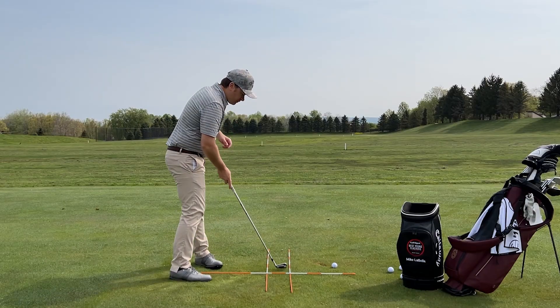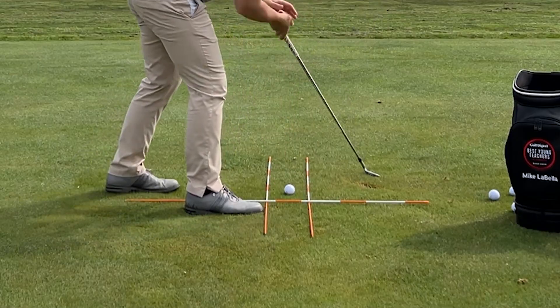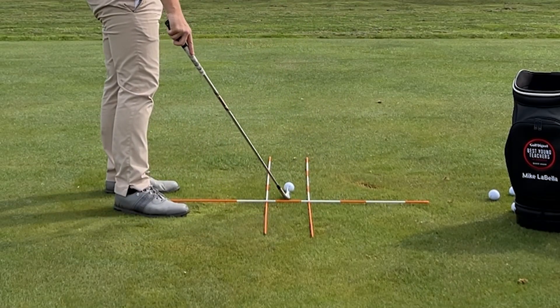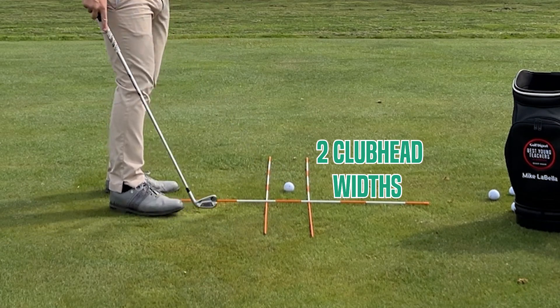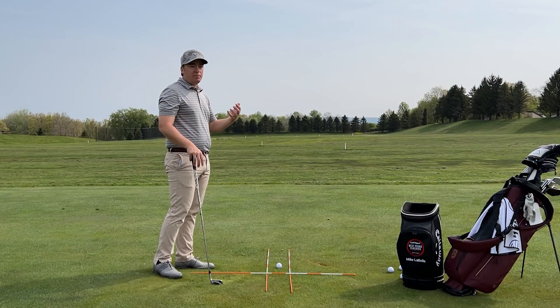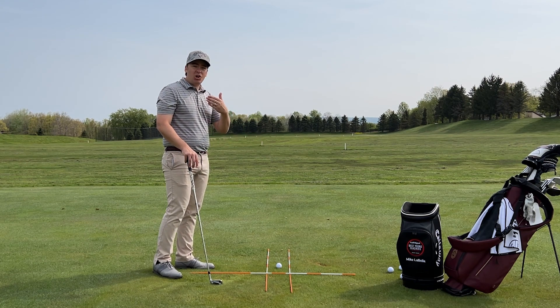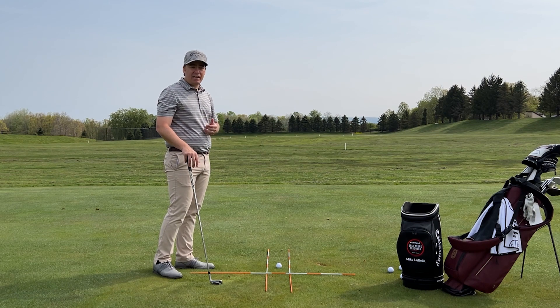Our goal here is to set up where this alignment rod is about two club head widths behind the ball. We don't want it too close because we don't want it to fly up and hit us. We can also use a towel to be a little bit safer, but as you get better you want to make it harder for yourself to make an error.